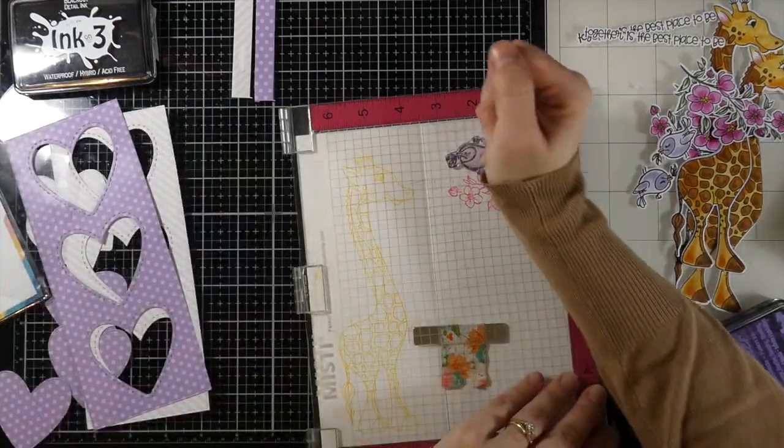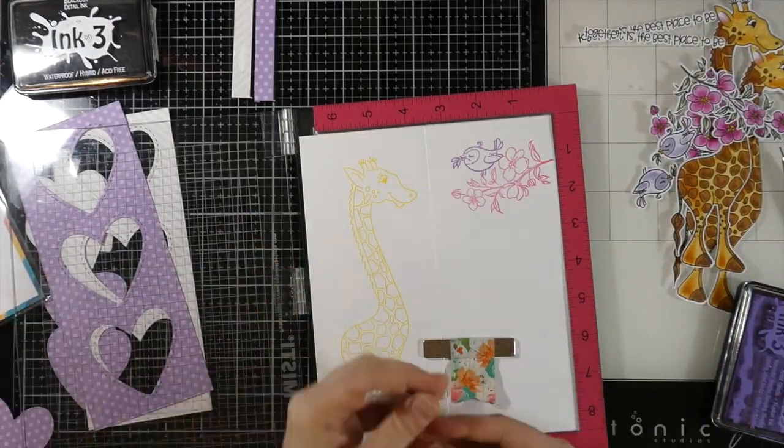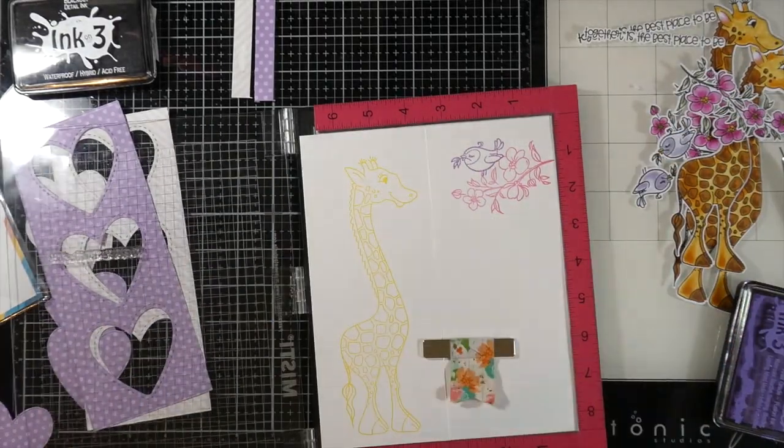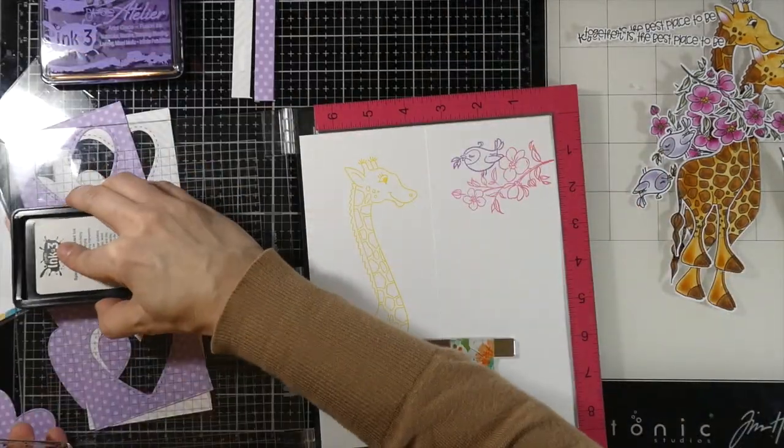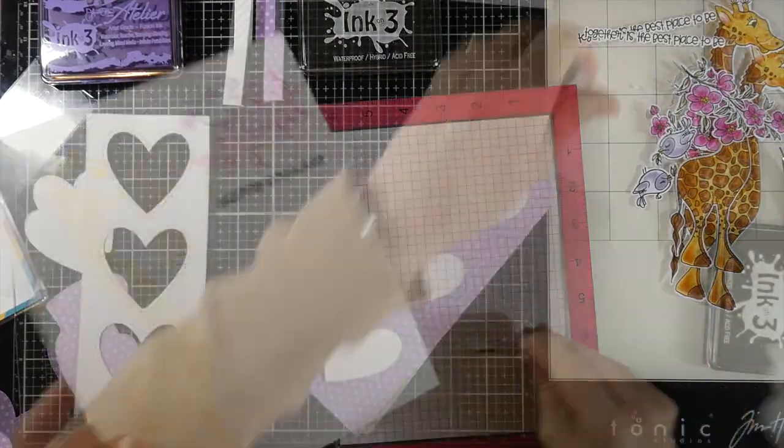And then our little bird is going to be some My Jam Purple. And then because I am pretty much out of birthday cards, I'm going to bring in the Just For You stamp and we're just going to stamp Happy Birthday on the inside. Definitely need some birthday cards. Just inking that up with our blackout ink, and I'll do that for both as well.